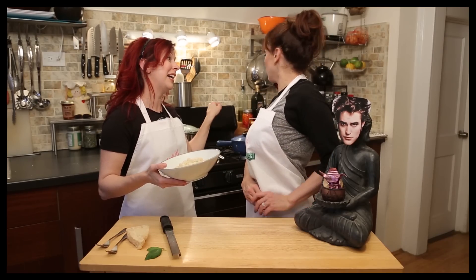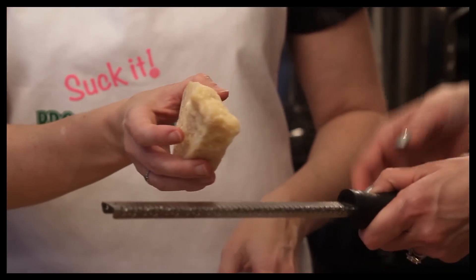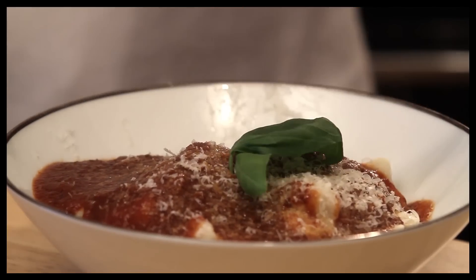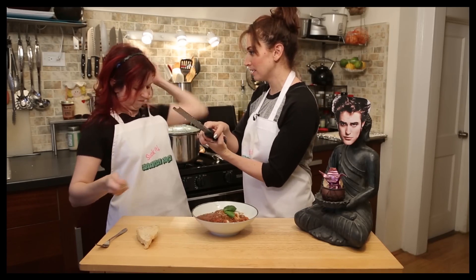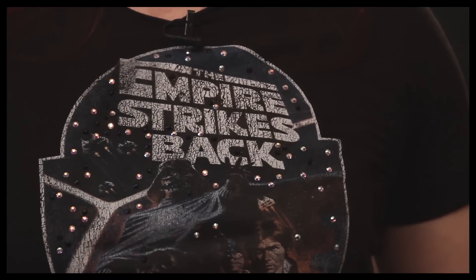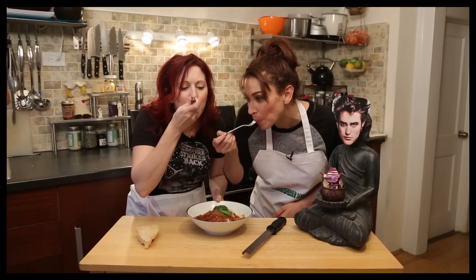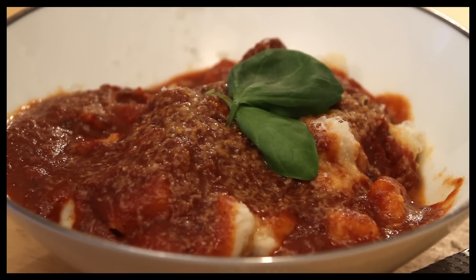Now you have to do one more thing — you gotta sauce it. This is my Grammy's meat sauce. This is Parmigiano Reggiano — take the cheese in your hand and squint it over the top. Luke, I am your greatest. Shut up! That's so good. My Grammy's sauce is so good.